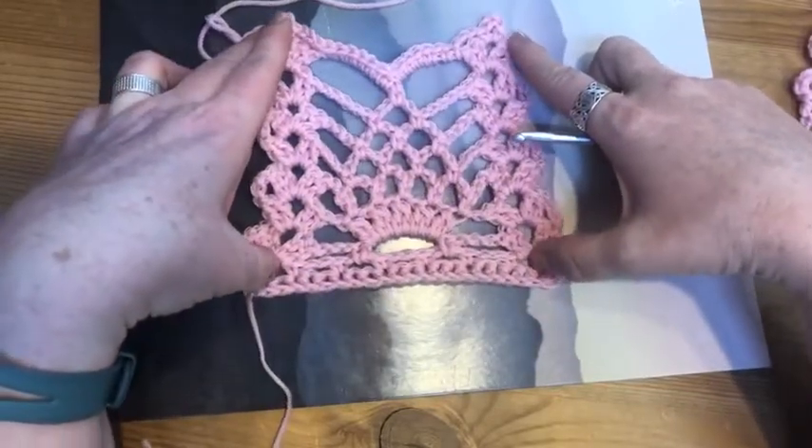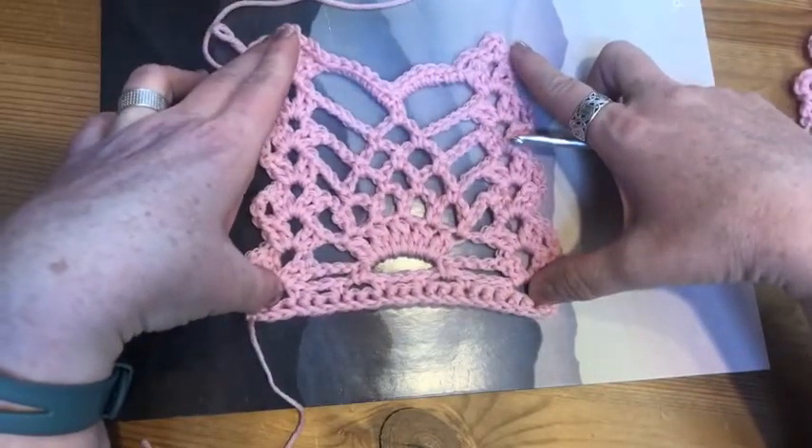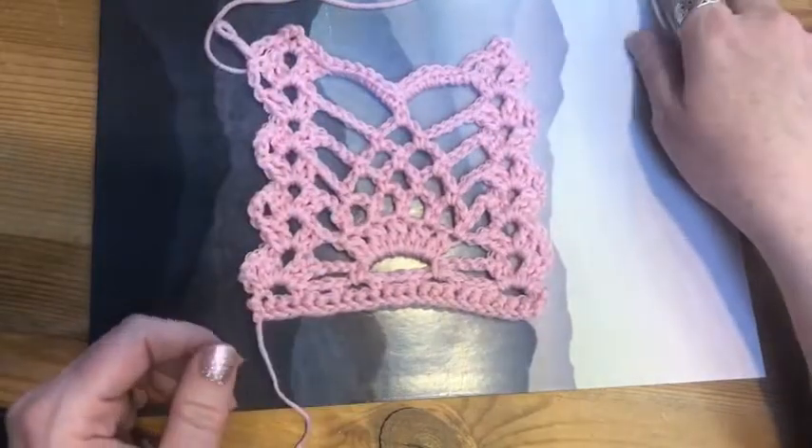But there you go — that's the pineapple lace. Thanks for joining us here at Longmont Yarn Shop.